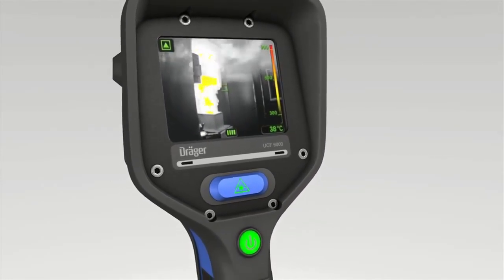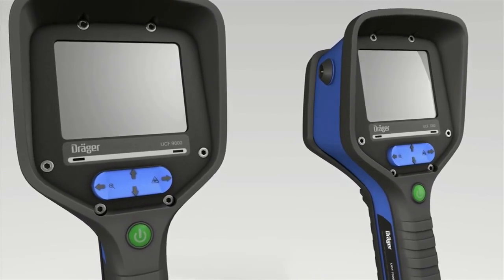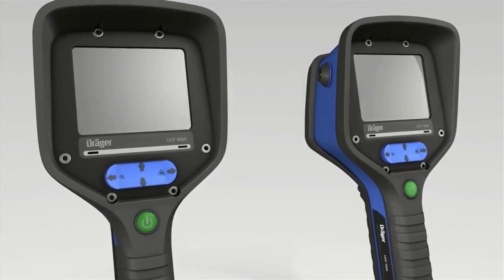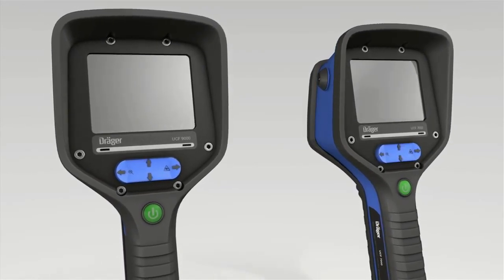Please note that the operation of the laser pointer is a little different on the DREGA UCF 7000 and the UCF 9000. See the chapter on special features of the DREGA UCF 7000 and 9000 for more details.